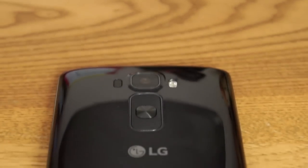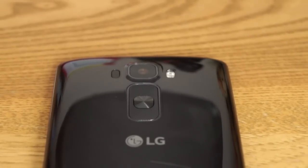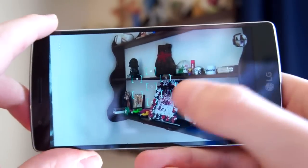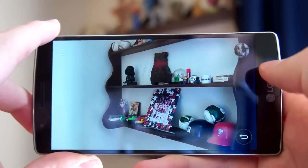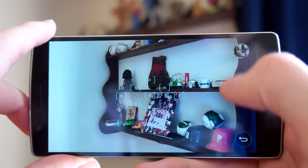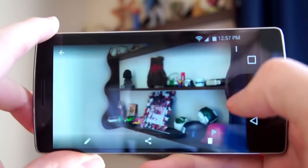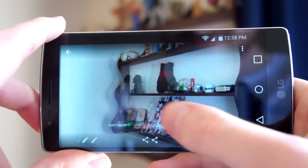LG did a really nice job with the camera. They basically transplanted the camera from the LG G3 into the G-Flex 2, which was a good decision. The laser autofocus works great, and photos look really crisp and clear. The camera software is even better — by default it's dead simple with just two buttons, but more options are just a tap away.